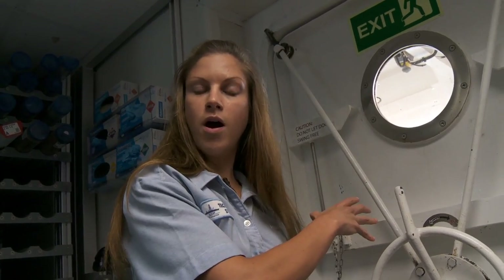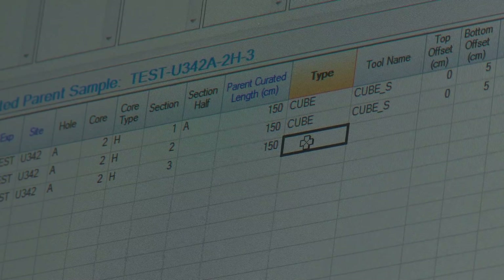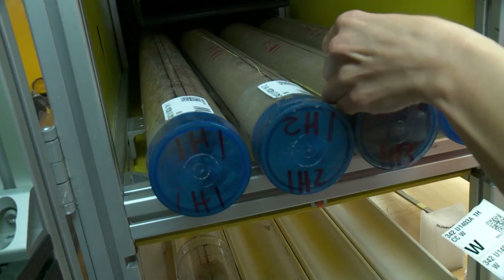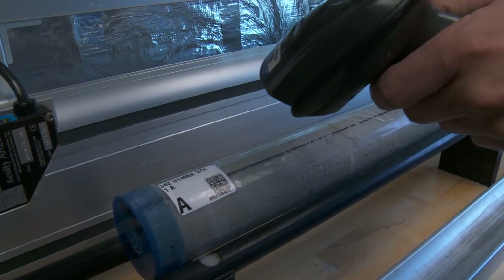This is the core entry area where we enter all of the section lengths that we collected on the catwalk into the database. In addition, we produce labels for every single section on board the ship. This label has a barcode and a specific text ID that allows us to track the sections throughout the Core Lab and make sure that every piece of data we collect gets attributed to the correct section.